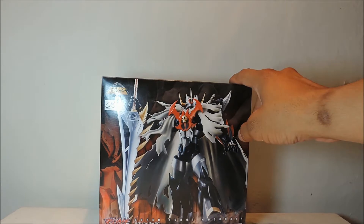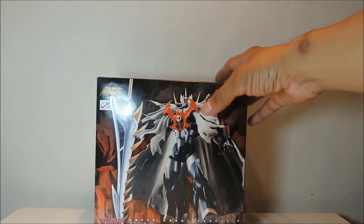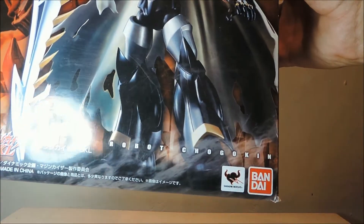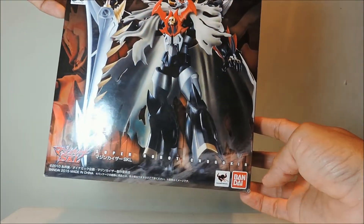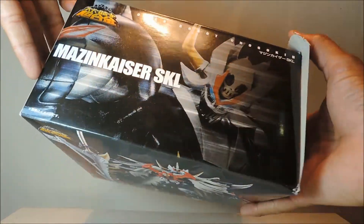¡Hola, qué tal amigos! Estamos nuevamente en ThePillete3, todo acerca de robots y anime japonés. En este capítulo les traemos a MazinKaiser SKL, que es un spin-off de Go Nagai y de Mazinger Z. En este caso vemos la figura de MazinKaiser SKL, una figura auténtica hecha por Bandai — MazinKaiser SKL Super Robot Chogokin del 2015. Esta figura que apenas acabó de salir en Japón, pues ya la trajo ThePillete3 para ustedes.